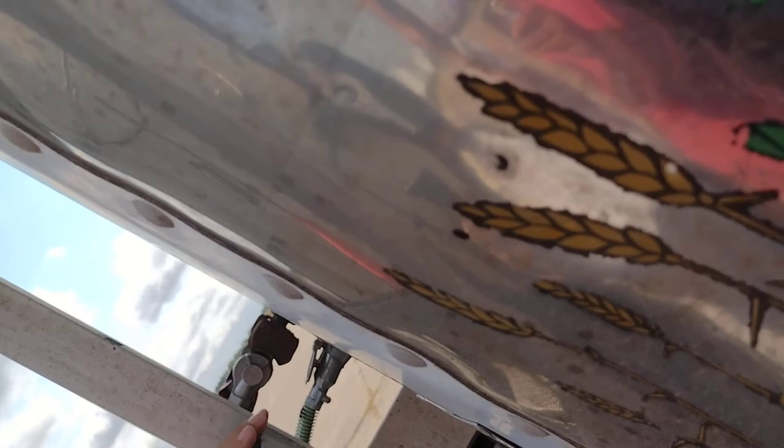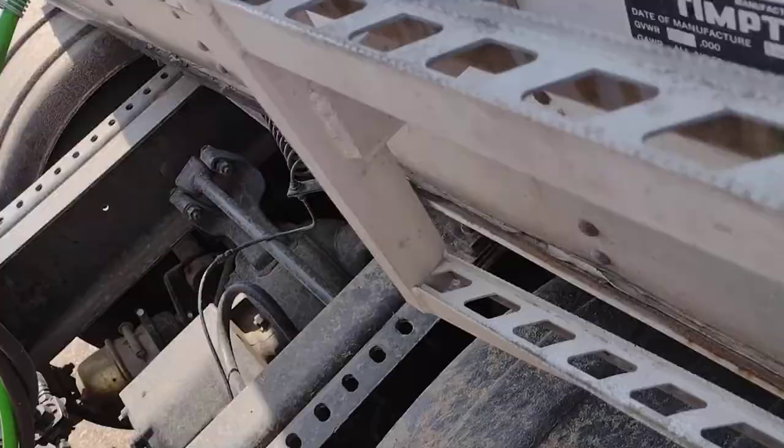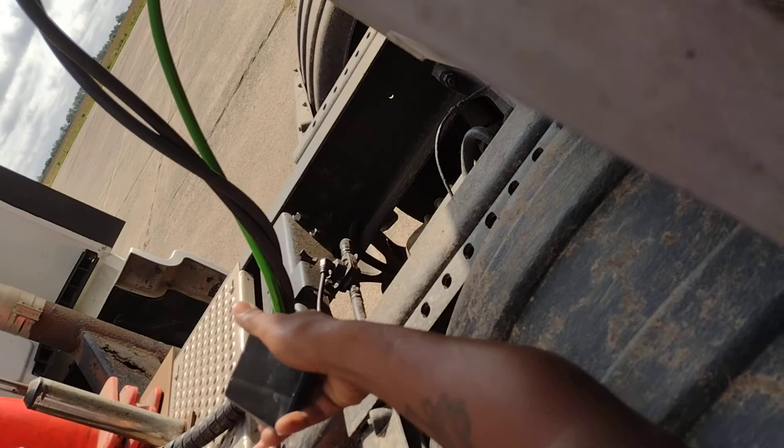I always tell you to go inside the frame so you don't forget. My brake chamber is properly mounted and secured. No dents, no dings, no leaks. My airlines are properly mounted and secure. No leaks. My push rod is properly mounted and secured. My slack adjuster is properly mounted and secure.